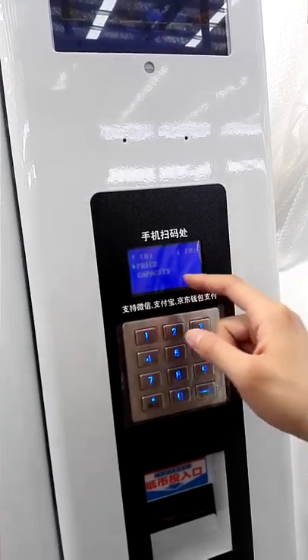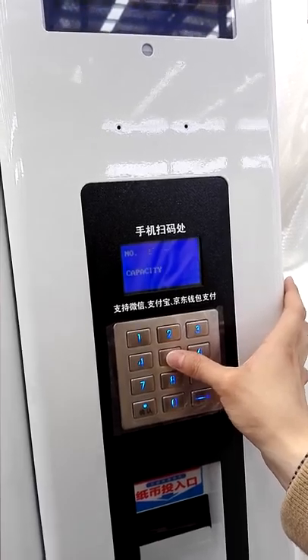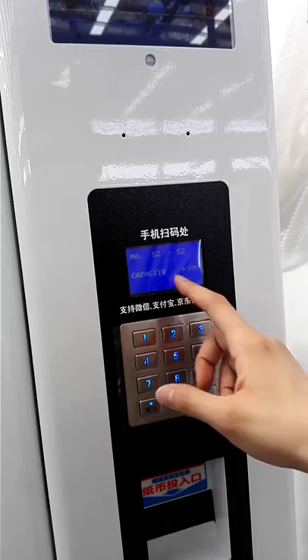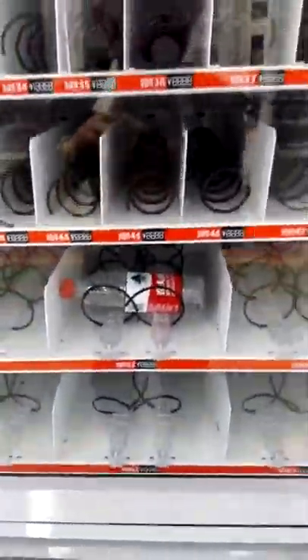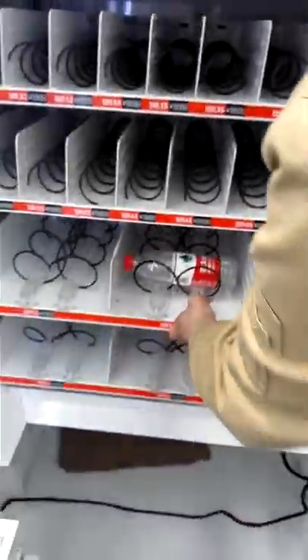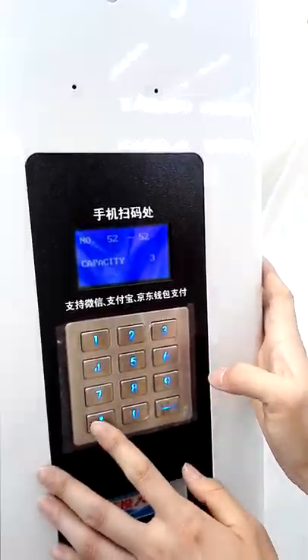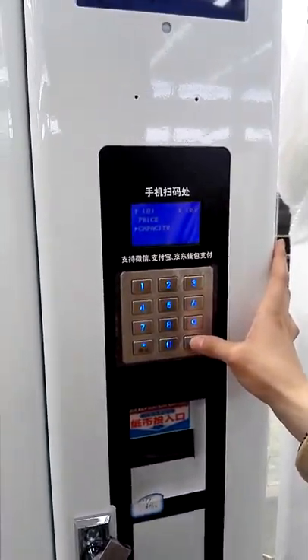We could also set the capacity. Capacity for slot 52: looking at the slot, it has about 3 products. So now we can set the capacity to 3, and press enter. Now we have finished setting the price and the capacity.